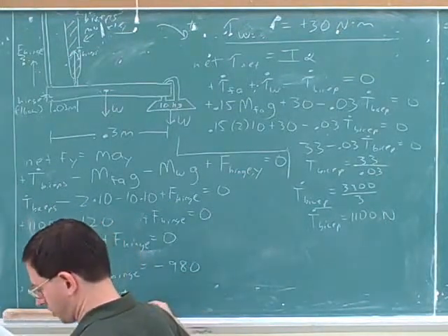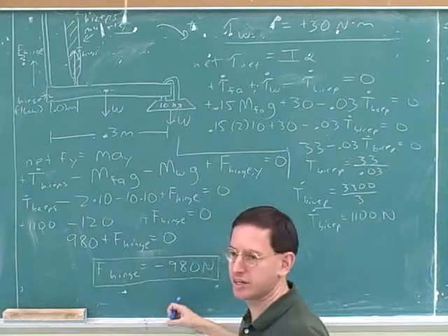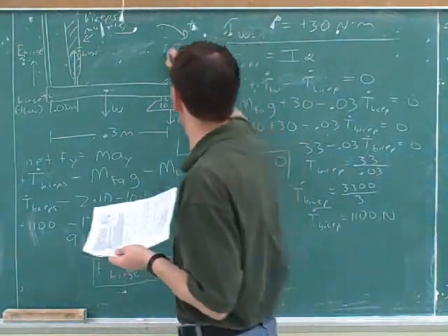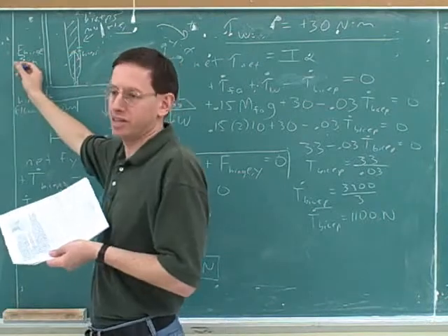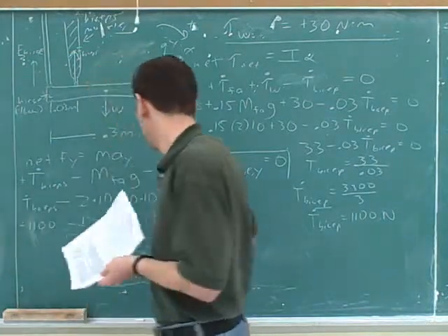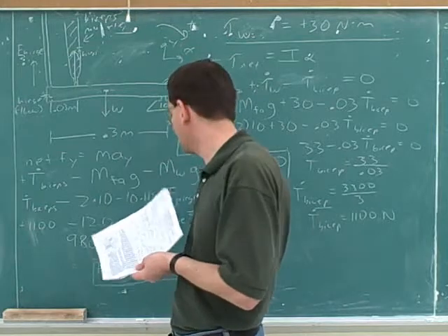What was our answer for part D? Negative 980. Good. And what does the negative sign tell us? That it's coming in a downward direction. Because we chose up and to the right as our positive directions. My first instinct here turned out to be incorrect, but that's okay — I didn't build it into the equation. I did not put a dot on top of this variable, keeping in mind that the variable itself was going to tell me the sign.